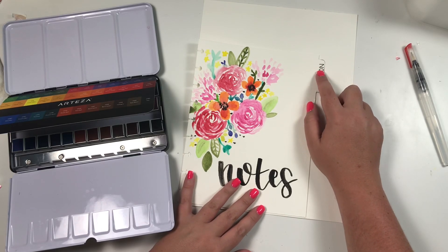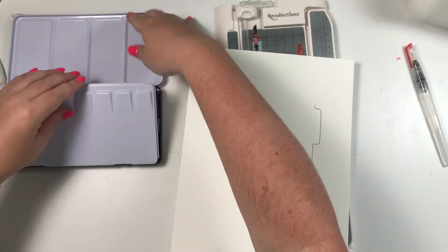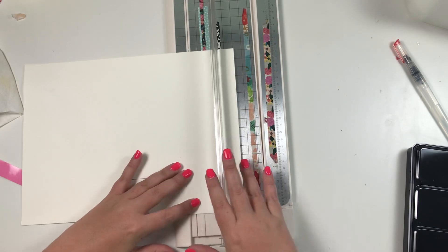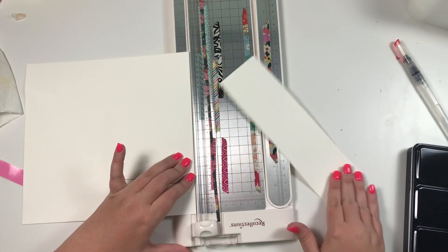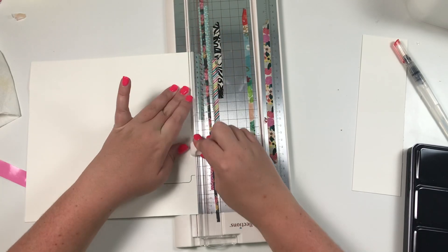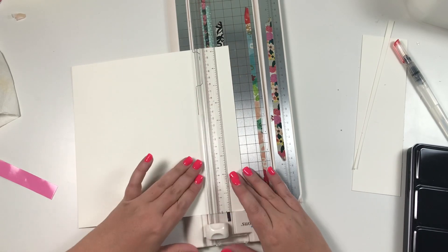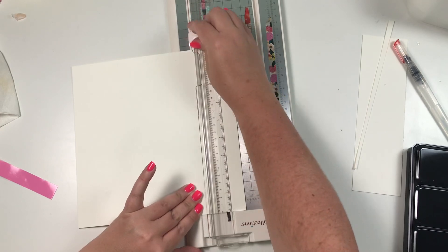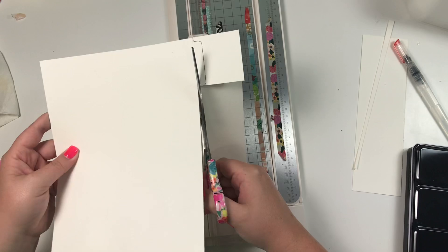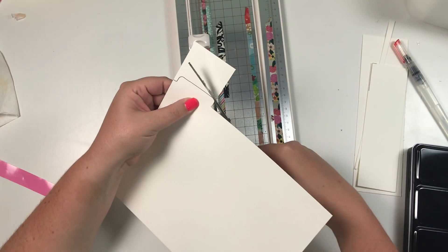The first thing I did was take a divider and trace just the tab part onto the paper. So wherever you want the tab — here, here, or here — trace it on there. Then I'm going to take my paper cutter and trim along the top. And to get the actual tab part I'm going to use my scissors just so I can be sure it's cut nice and straight, right along that line.